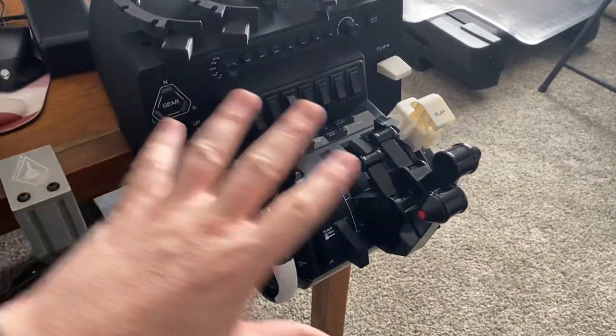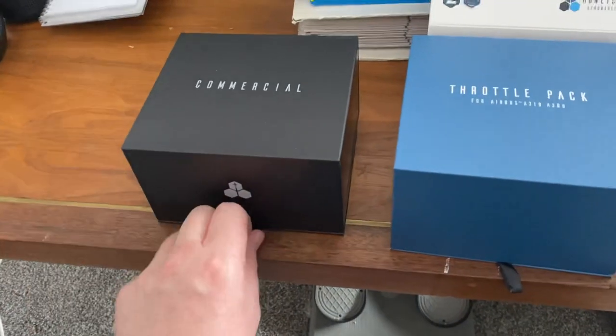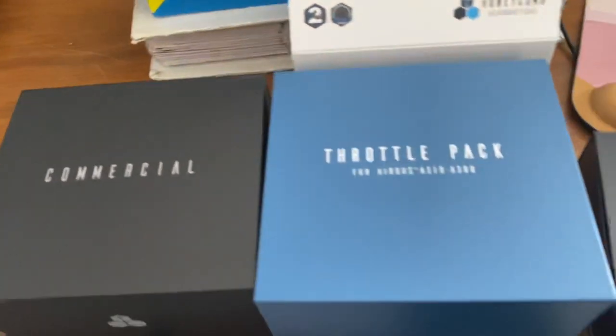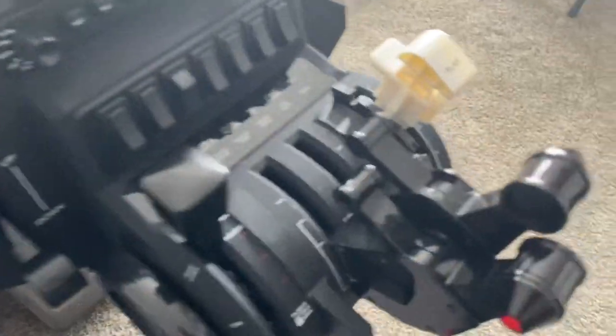I purchased the Bravo itself, and it comes with the commercial pack. I'll show you what this looks like here. These are the ones it comes with. I also purchased the Airbus A319 and A380, which is what's on there right now. I only have two on there, so there's a couple more that are in there. Then there's a GA.